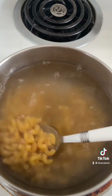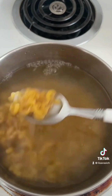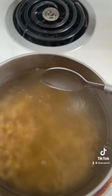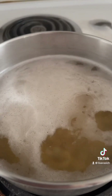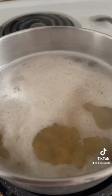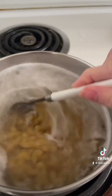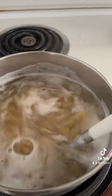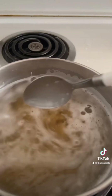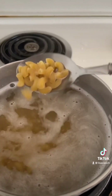Once your noodles are done, drain them and put them in a separate bowl because then we're gonna sauté our veggies. Look at all the starch — it's risen to the surface and now it's boiling the macaroni. Keep stirring occasionally every five minutes until your noodles are done to al dente of your liking and they have doubled in size.